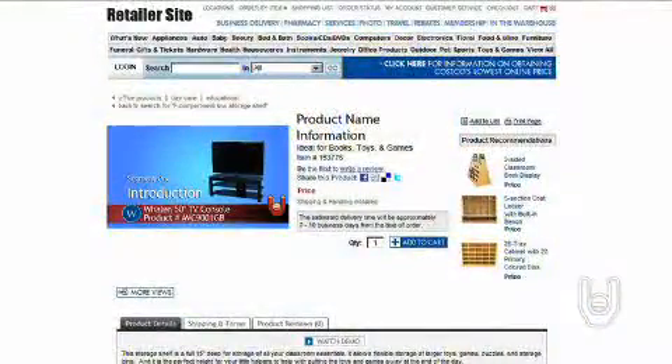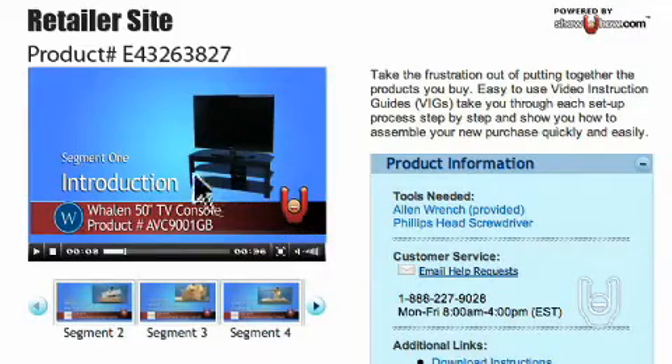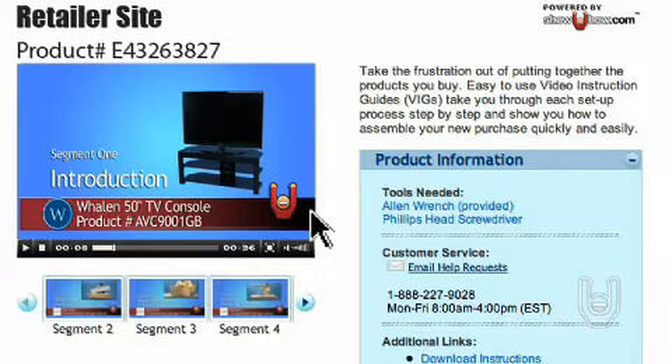To get started, click on the link on the retailer's site. From here, you can watch the product overview. To view the rest of the segments, click on the View More Support Info button. Here, you will be asked to verify your age and zip code. Click Submit to return to the video page.